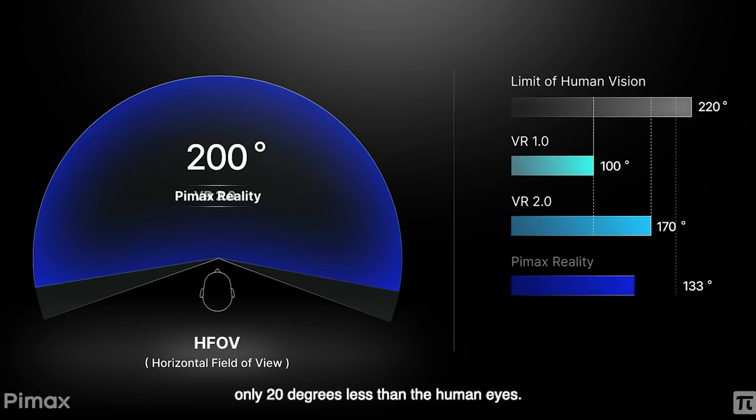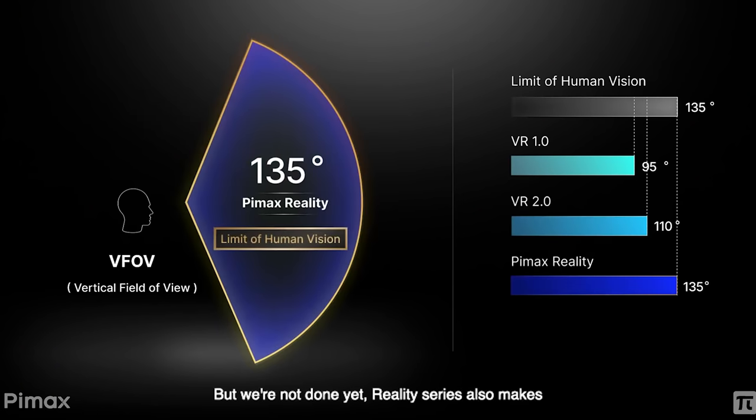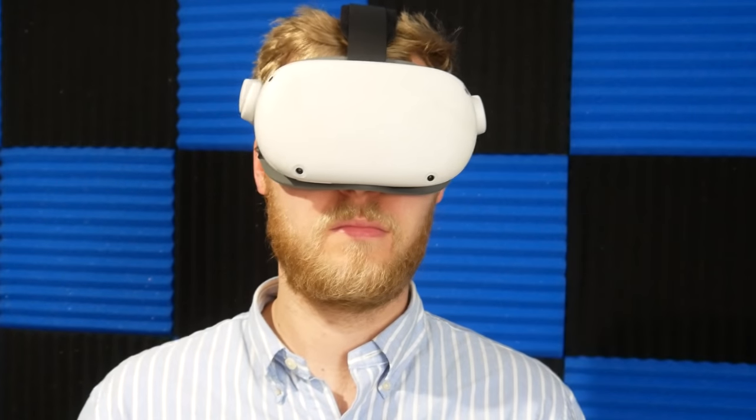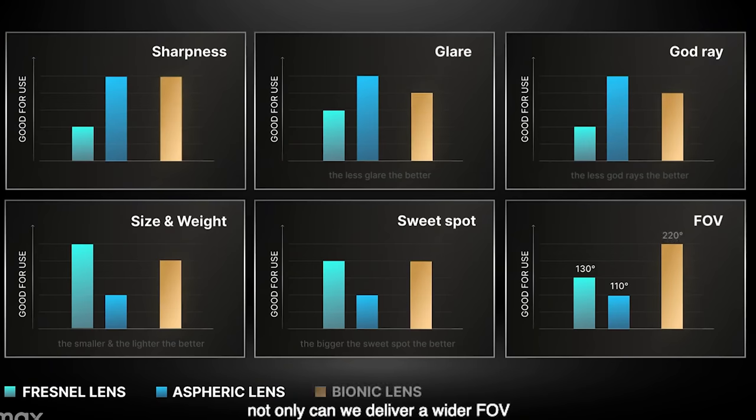Starting with optics, it contains a new bionic lens system that allows for an even bigger FOV, providing 200 degrees field of view, which is nearing the human capacity of 220. It has a vertical FOV of 135, which is also the limit of the human eye. So it should no longer seem like you're looking through a letterbox. They've also improved overlap when changing focus at close distances, achieving this with a compound lens mixing Fresnel and spherical properties, giving a better sweet spot, less glare, less God rays — a nice middle ground.